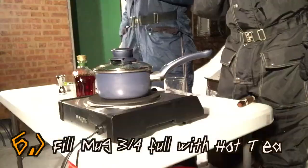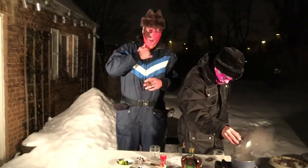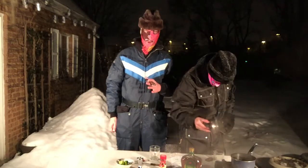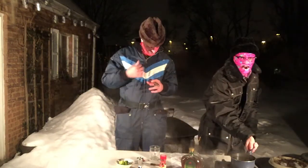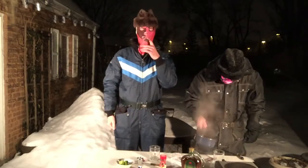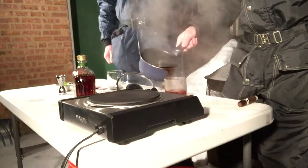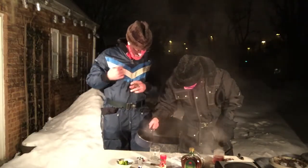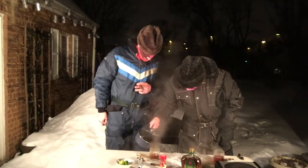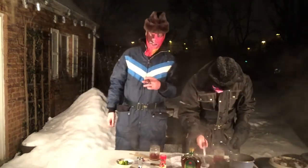Step number six: fill mug three-quarters of the way full with hot tea. Now you can use hot water, hot tea, or hot coffee — we've chosen to use some hot tea on a winter's day. I'm getting it all over the table. That's why I brought the ladle — that's what the ladle's for.